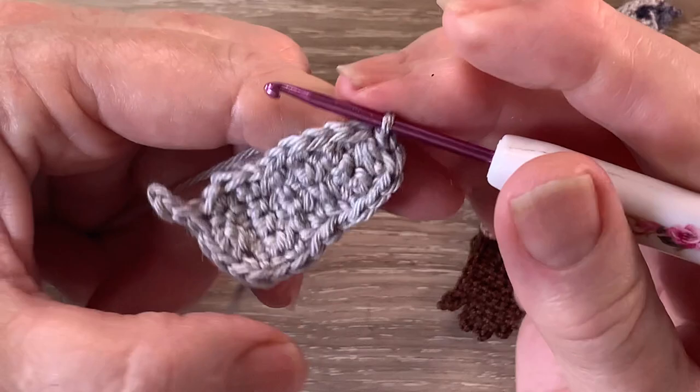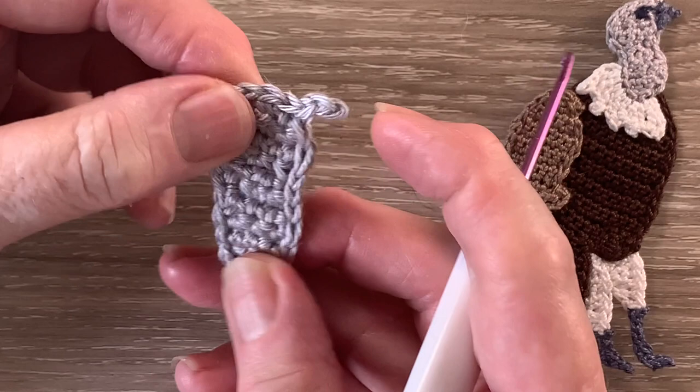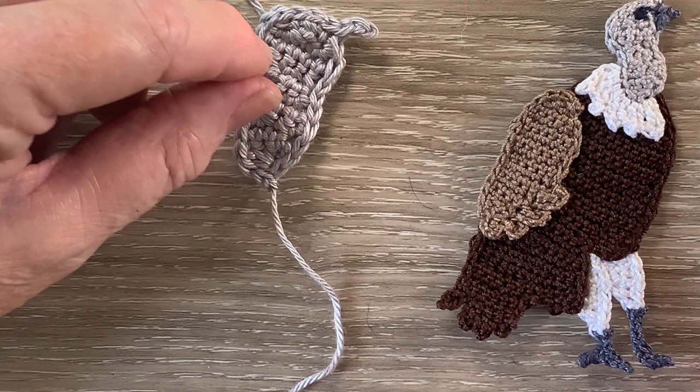Once I get back to the beginning of the row I fasten off. And that's the head done. When I weave in the ends I'll just pull it in a little bit more just at the bottom of the head, between the head and the neck there. Now I'll do that and I'll be back with my 393 the Charcoal and we'll work the beak.